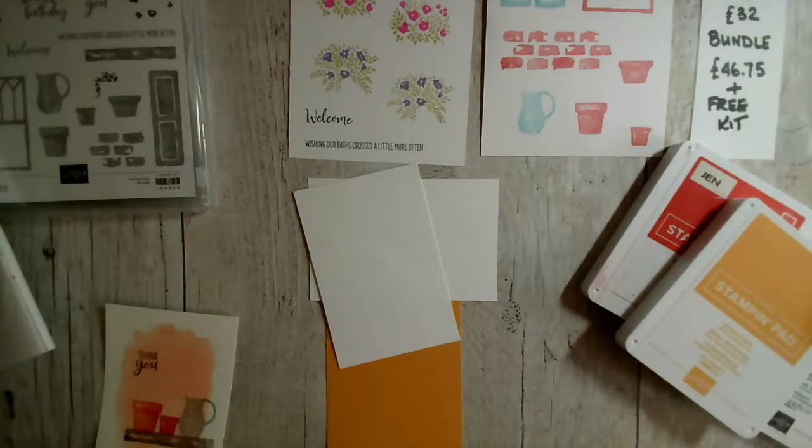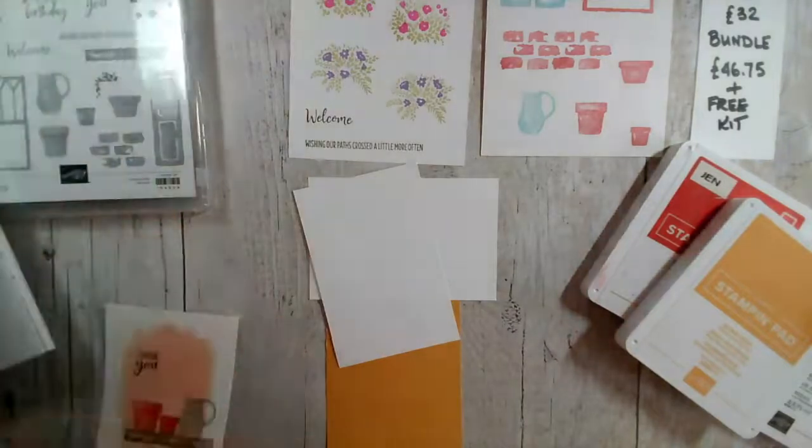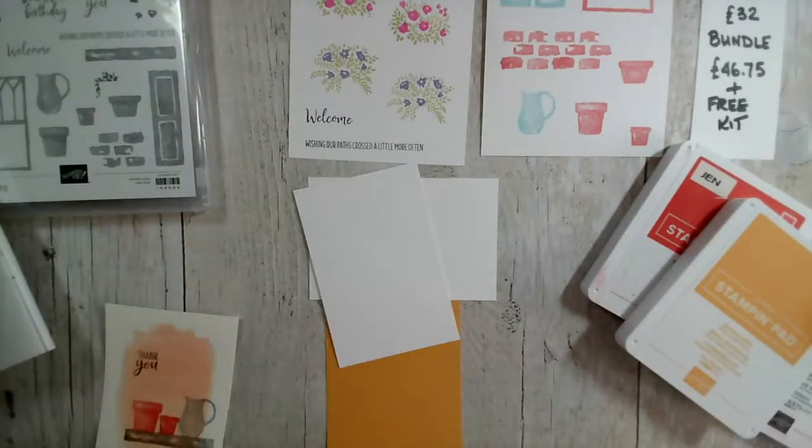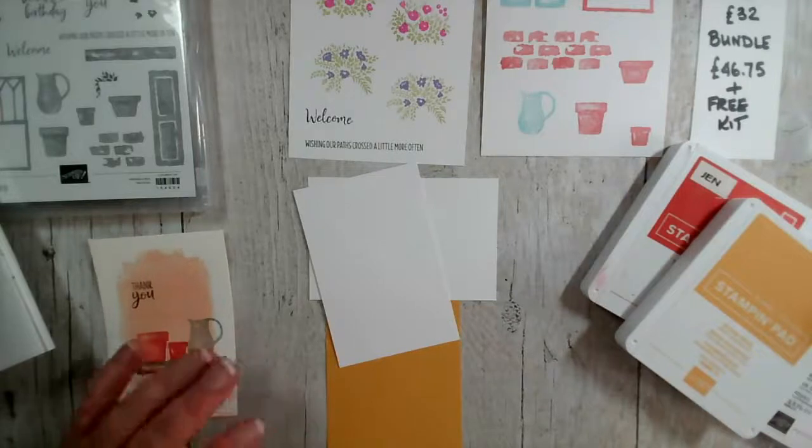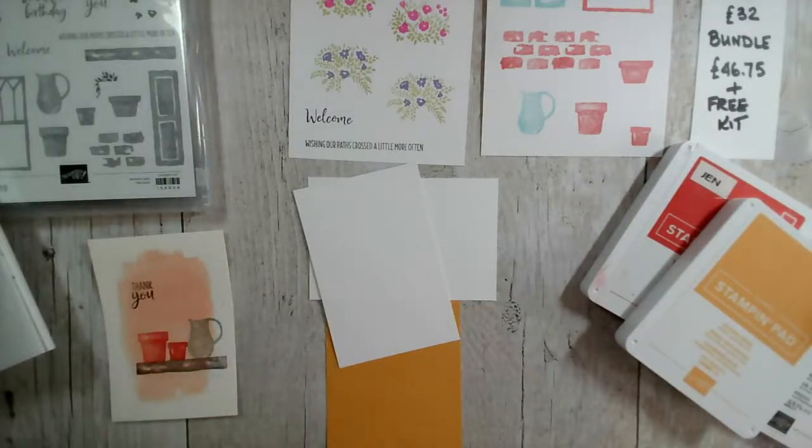Good morning and welcome to our Monday morning 19th of April weekly Facebook live. Thank you so much for joining me. My name is Jenny McCormack and I'm an independent Stampin' Up demonstrator based in Brackley in the UK. I hope everybody had a nice weekend — it's certainly been beautiful here.